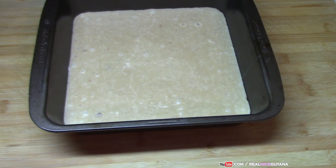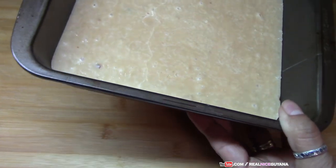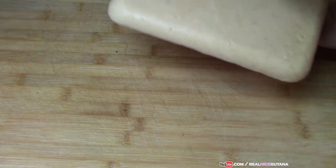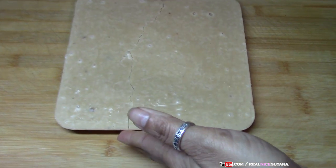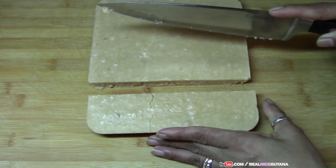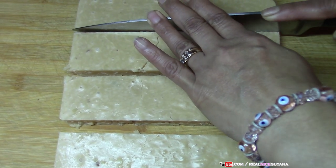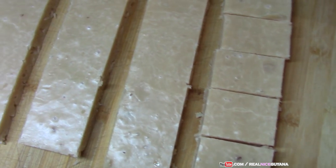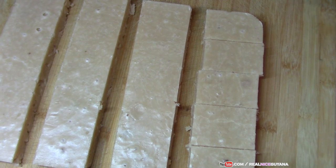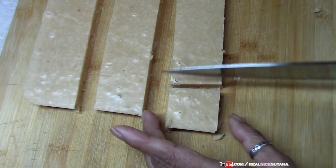Our fudge has dried and now we are going to cut it. As you can see it dried nicely. This fudge is smelling nice, nice. We got a couple of cracks because we forgot to score it when it was still warm — that makes it easier to cut once it has cooled off. So make sure you score it before it completely dries.